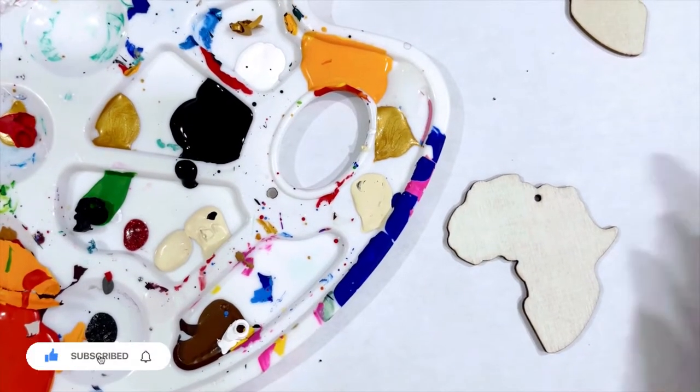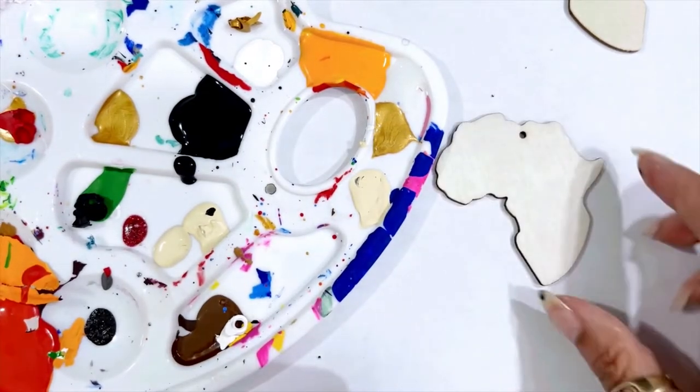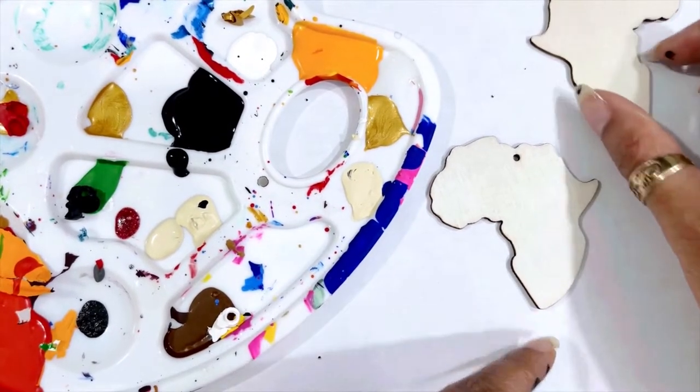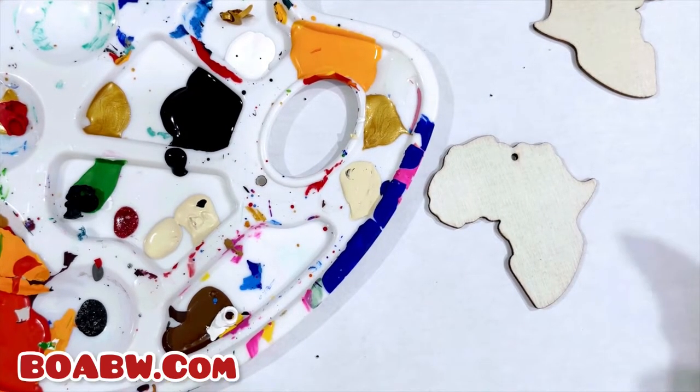Salam salam, this is Unity and I'm here to do another DIY. This is the Africa shape, so I'm gonna show y'all a quick DIY. Y'all been following me for a long time, y'all know I love mud cloth design.